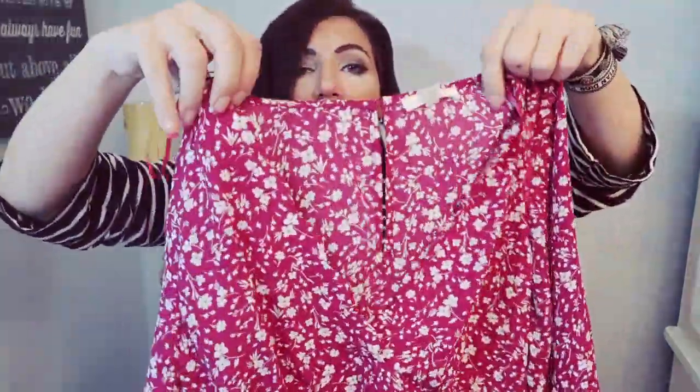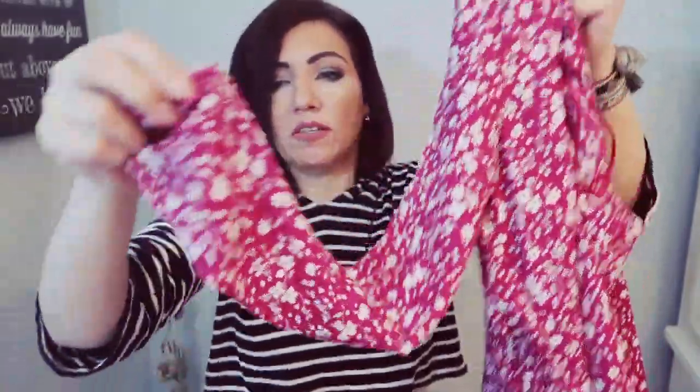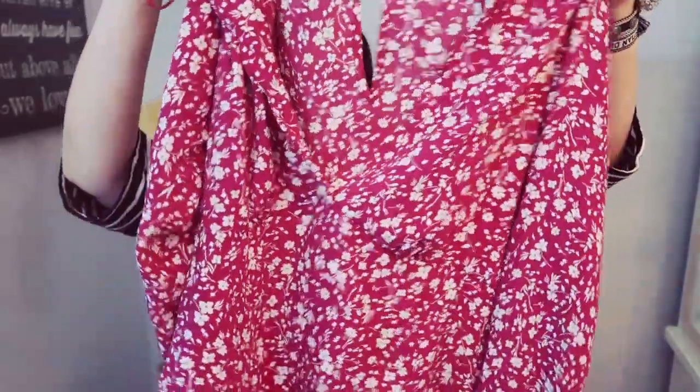The next item looks like a pretty floral top. It has a deep V in the front and some smocking detail at the waist. It's a sheer chiffon material with elastic on the wrists and a little keyhole on the back with a button. This is the Nine Brighton Haley scallop detail blouse in dark pink, size medium, and it's $42. I like this one.